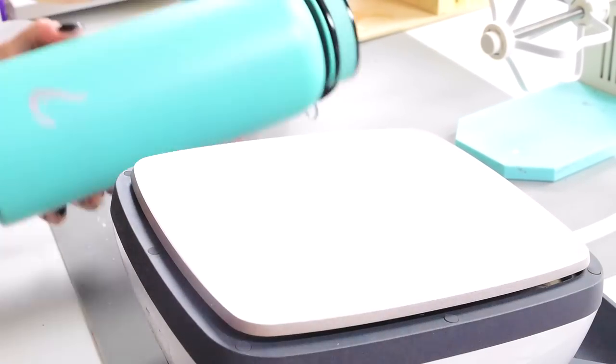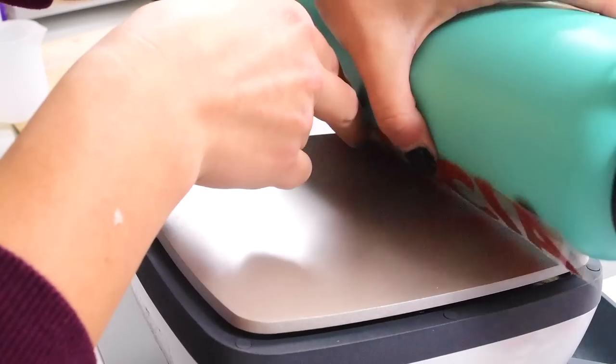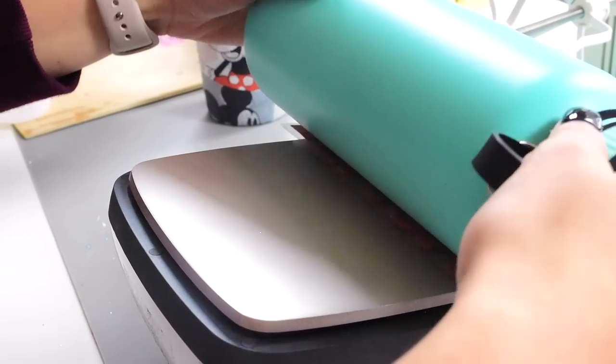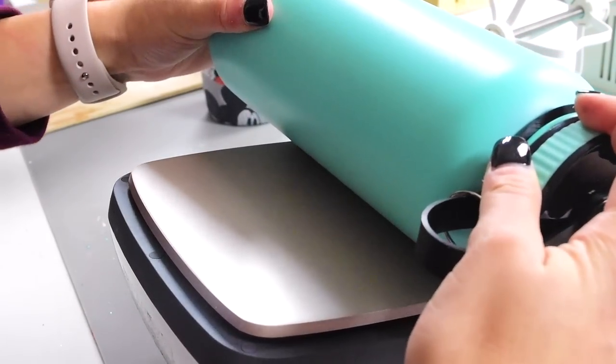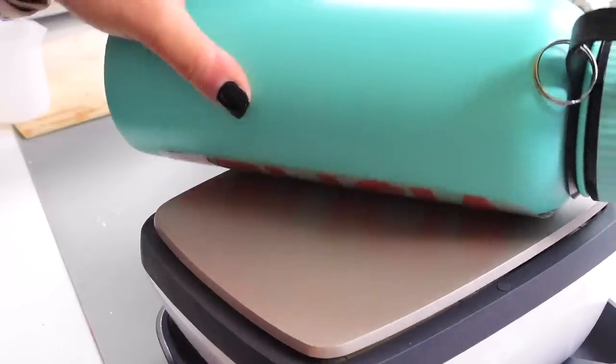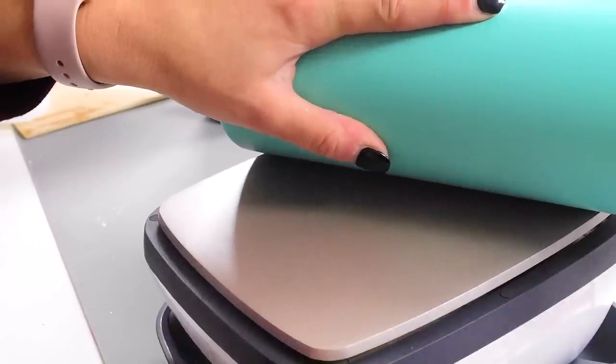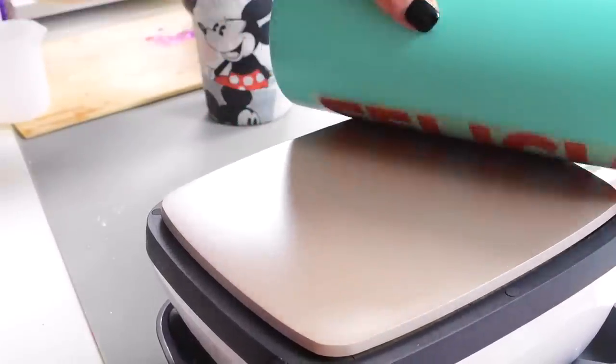These are actually from my fall pack in 2018, but you can also get these colors available at all times on shopanteetay.com. I love the transparent orange — it's one of my favorites. I'm using my easy press; I'm just going to turn it upside down and put it in its little cradle.